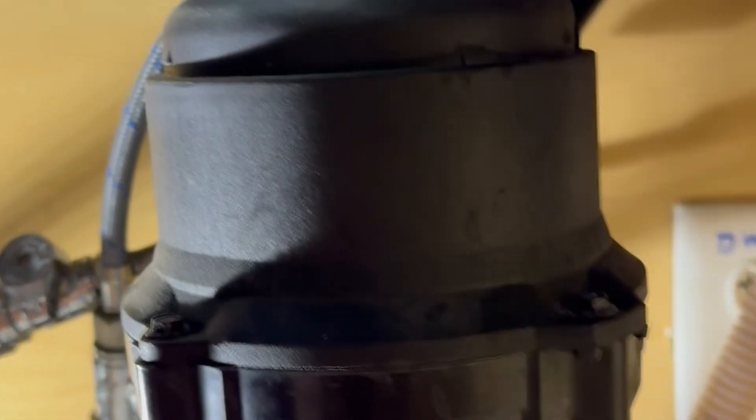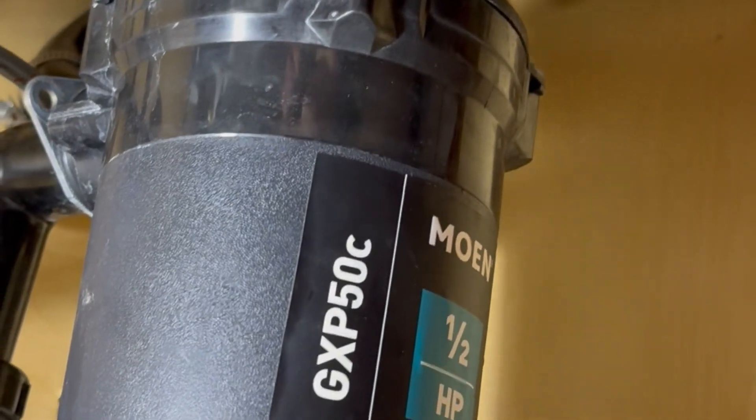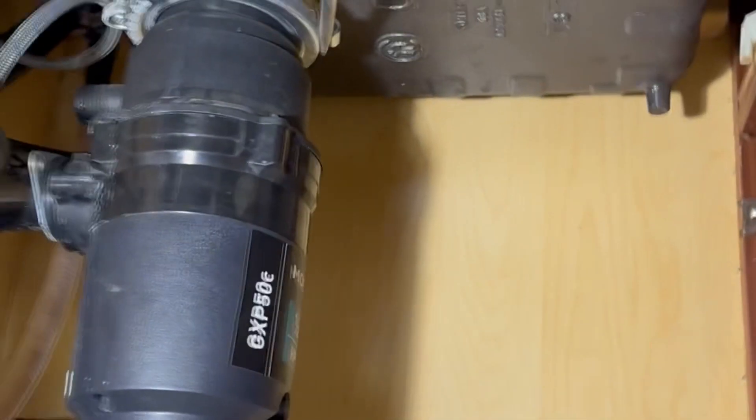We're going to be re-caulking this sink because there was a leak going into the back of the cabinet from the dishwasher air stop gap. That was leaking underneath the caulking, which was about 18 years old. In order to do that, we had to remove the faucet as well as all the caulking. Because of the condition of the faucet, we had to use a torch. The first steps were to remove the garbage disposal, disconnect all the water lines, make sure the water is shut off at the shutoff valves, and then get ready to drop the garbage disposal.